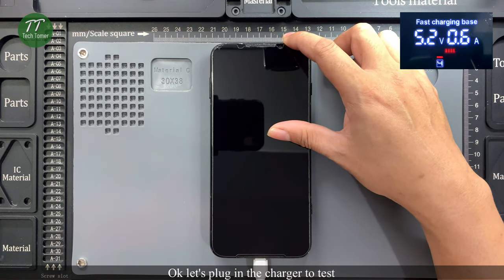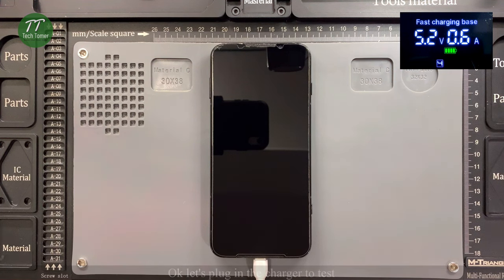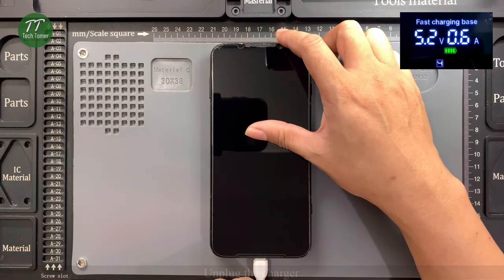Let's plug in the charger to test. The phone won't charge. Unplug the charger.